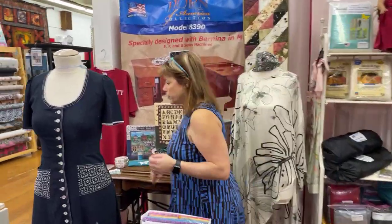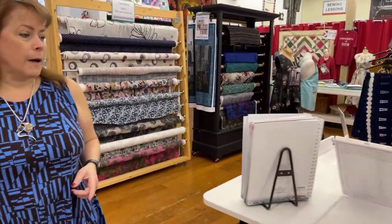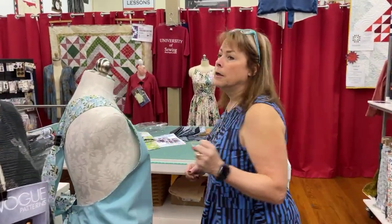One thing I was supposed to talk about today but goofed — you'll have to wait until next week. We are going to be starting in January a block of the month. It's going to be a Northcott Banyan batik quilt — a sampler quilt, so there's going to be lots to learn and it's going to be really exciting. Denise is going to make the blocks and then do a video showing you how to make them, just like we've done with our granny sampler this whole past year.